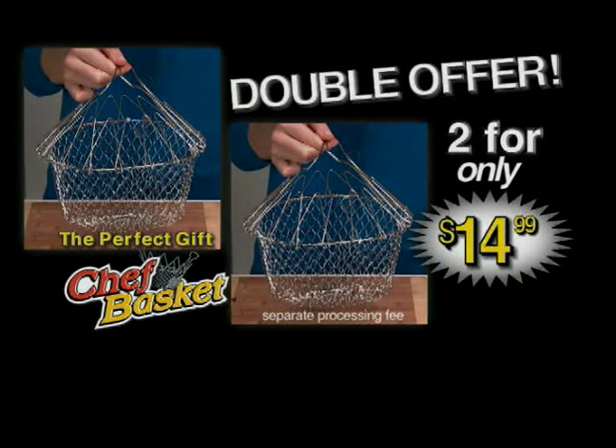Order today and find out about free shipping. But call right now and we'll double the offer — that's two for the price of one.